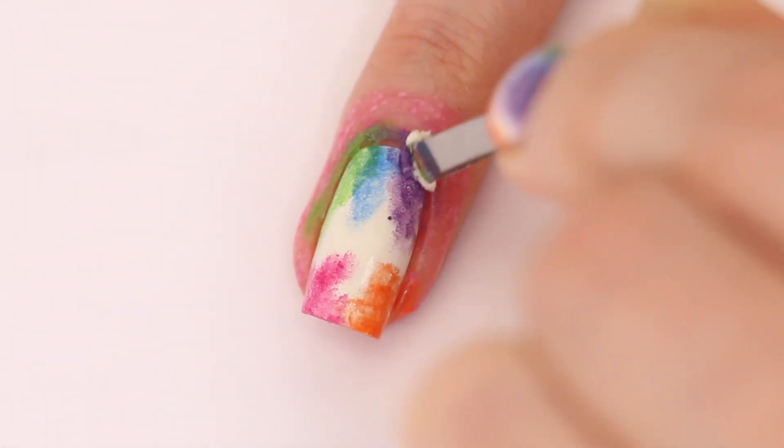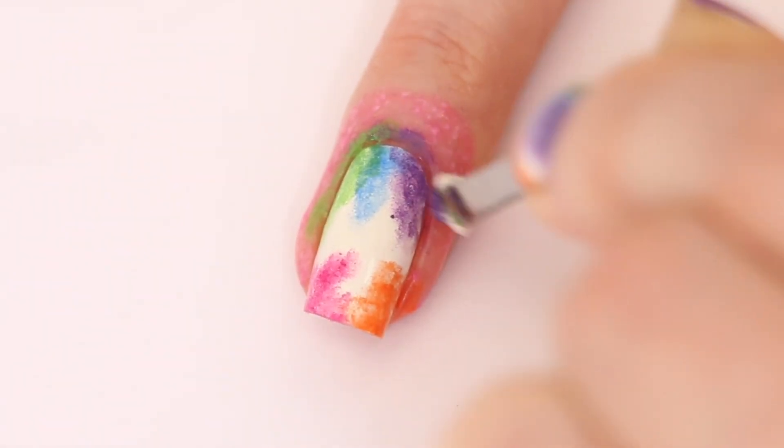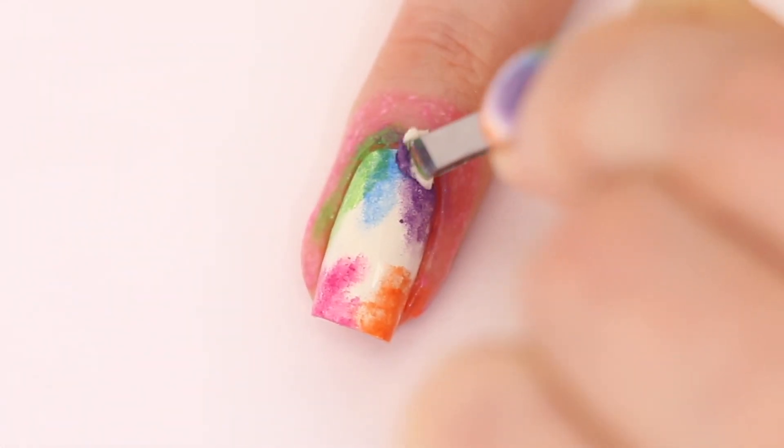After the first layer is done, I'm going in with a second layer and only on the outside where I want the colors to be a bit darker.